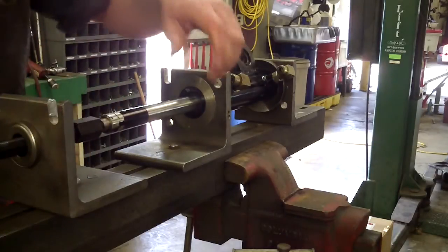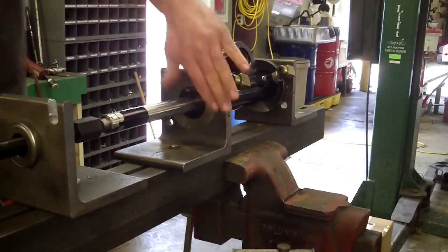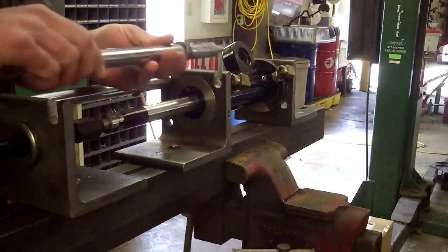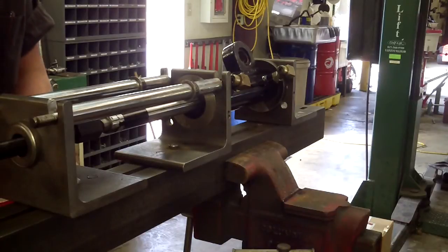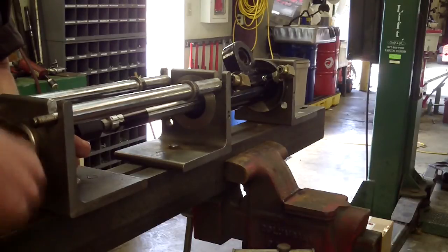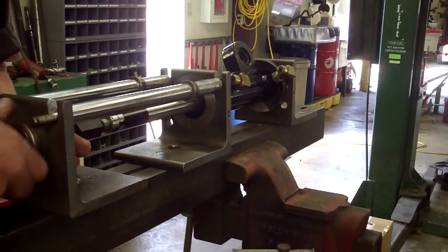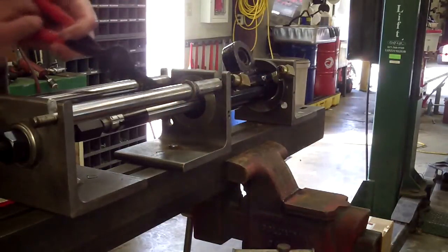I've got the bridge locked down and since this shaft is so long and I've got the bridge farther away from the end bracket than normal, I had to make a couple of longer standoffs. This is a rod out of a strut. I'm going to have to squeeze that clip while I'm pulling this ram out, which is going to pull that end cap out. This is the steering cylinder on a Jacobson utility vehicle.